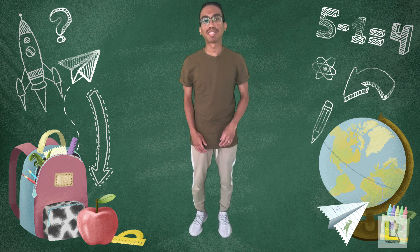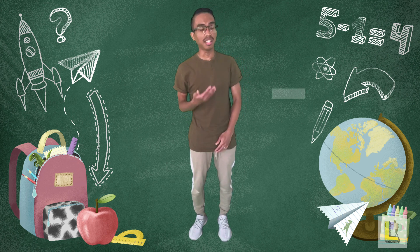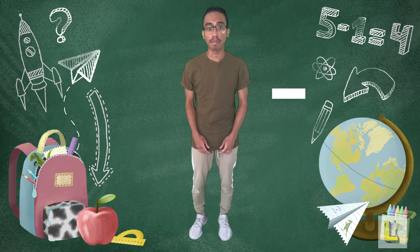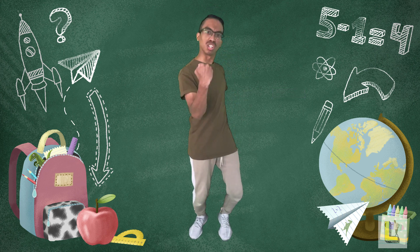Hi everyone, it's Mr Luque and welcome to Learning with Luque. Today we'll be learning how to solve number problems involving subtraction using Play-Doh. The subtraction sign looks like this, and that means we have to take one number away from another. But enough talking — let's smash into it!